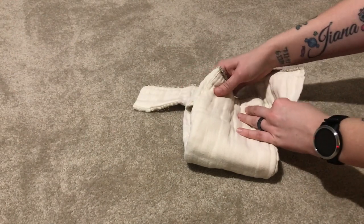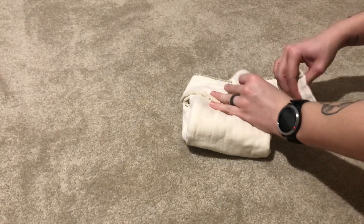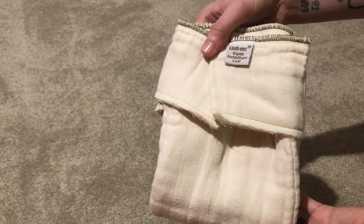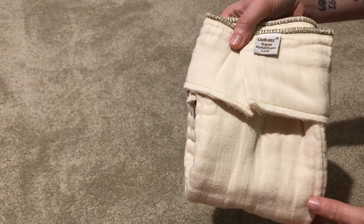Just fold in the large side sections, put it on baby, and put your snappy or boingo on, and you're good to go. This makes it super easy for people who are intimidated by prefolds.